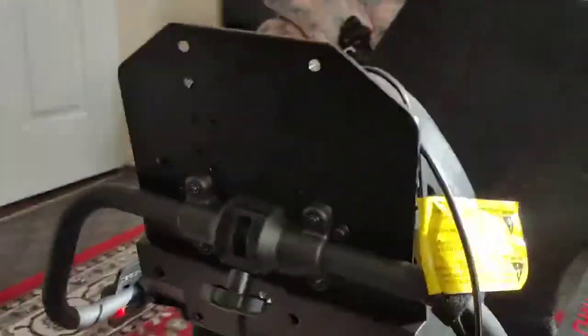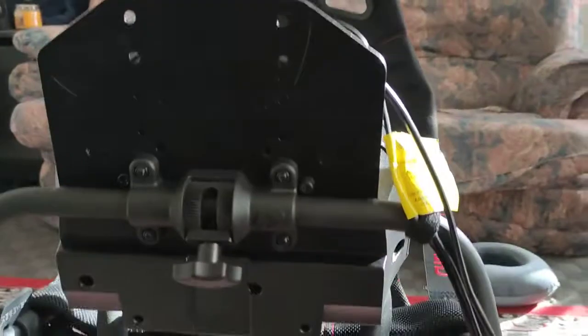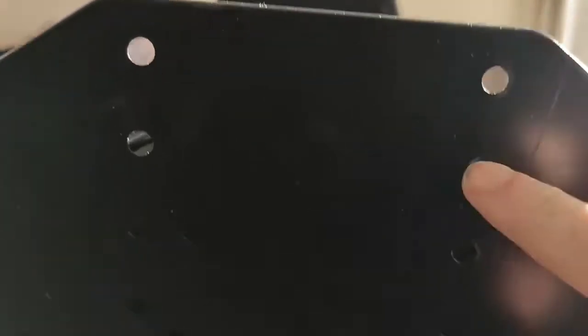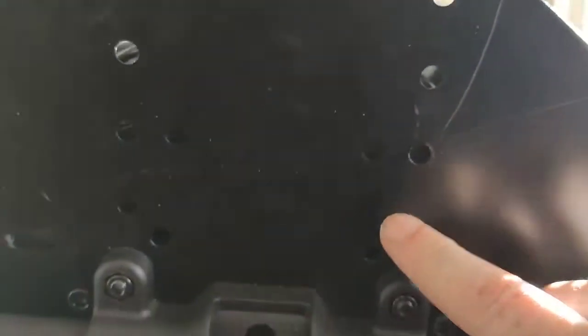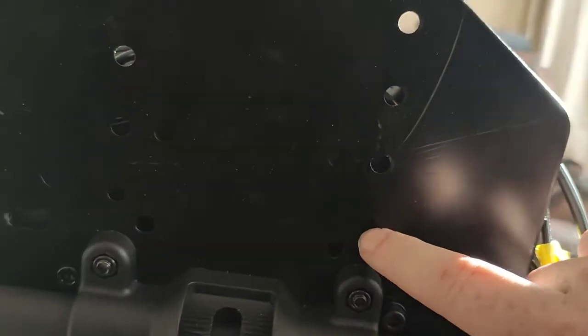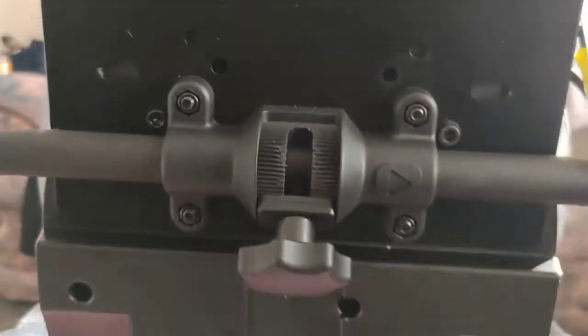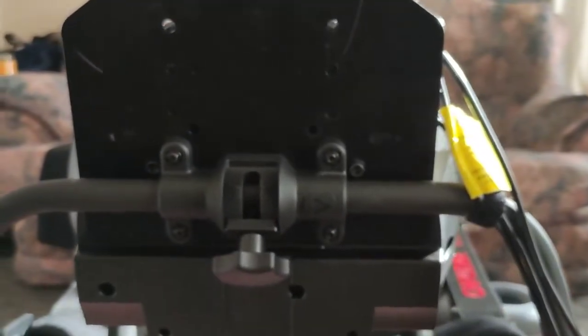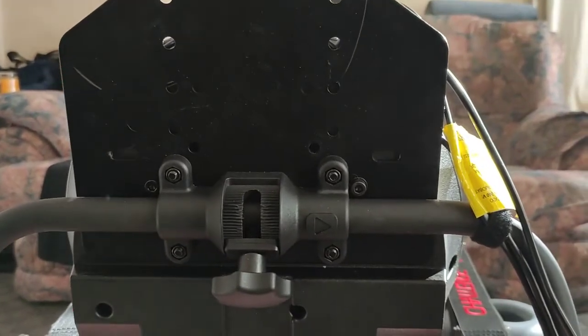I've also replaced the wheel mount plate with the one from the Next Level Racing. That went on perfectly because the four holes on this match the same as the Playseat Challenge one. The reason I've done that is because there are more adjustment positions here - there are five different adjustments on the NLR plate versus four on the Playseat Challenge one. I put the two plates down on top of each other to check and all the holes for mounting steering wheels are exactly the same.